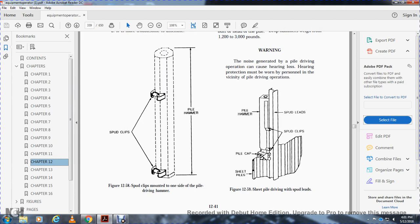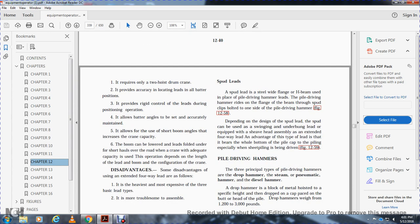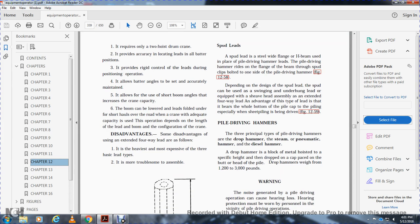Spud leads are steel wide-flange H-beam with a plate for the pile driving hammer. The pile driving hammer rides on the flange of the beam, with spud clips mounted on one side. Depending on the design, spud leads can be used on swinging or underhung leads equipped with a sheave head assembly, or as extended four-way leads. This type of lead keeps the bearing of the pile cap and piling in line, especially with sheet piling being driven.